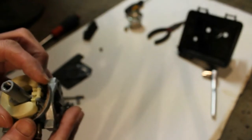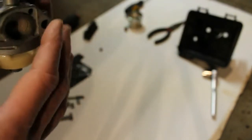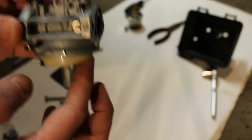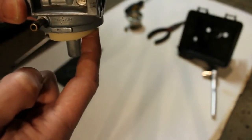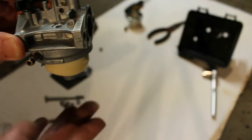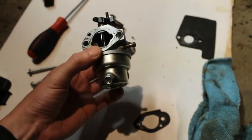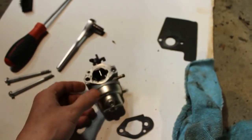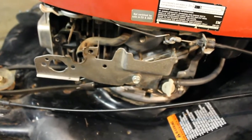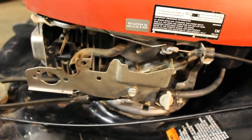There we go — that's good. With the float upward, if you blow through this hole there shouldn't be any air getting through, and that's good — it's sealed up. If you drop the bowl and blow through it, that's where the gas goes in, so the float and needle are working properly. We've put the bowl back on, everything's nice and clean. I think we're going to go ahead and put it back on the lawnmower. You're just going to do the reverse of how it was taken off — make sure the gaskets are back on, everything's tight, and then we'll try to fire this thing up.